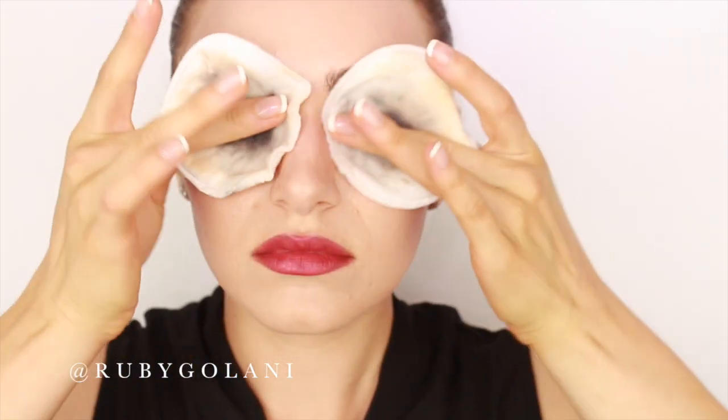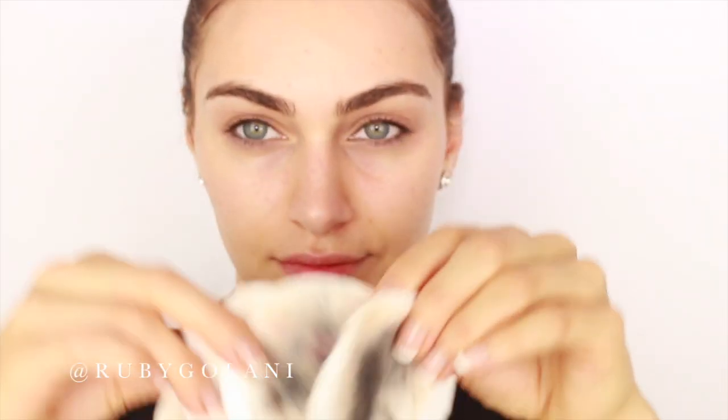At this point you can peel off your false eyelashes with ease, and you can start removing the rest of the makeup around your eyes without the lashes on. I generally like to use four makeup pads to remove the worst of my makeup — two for my eyes and two for my face — all saturated with Bioderma.